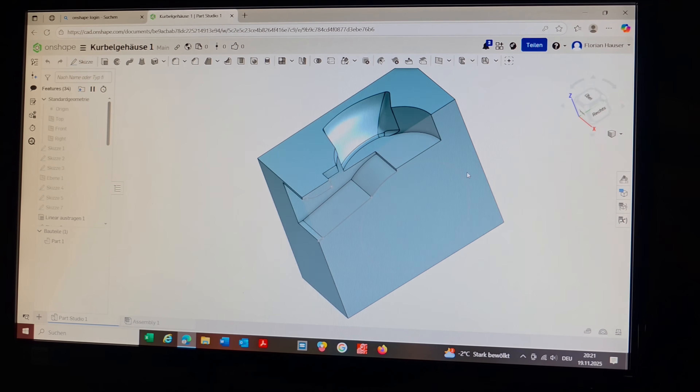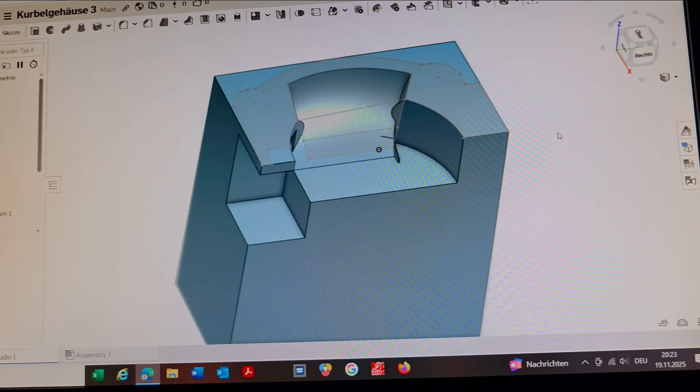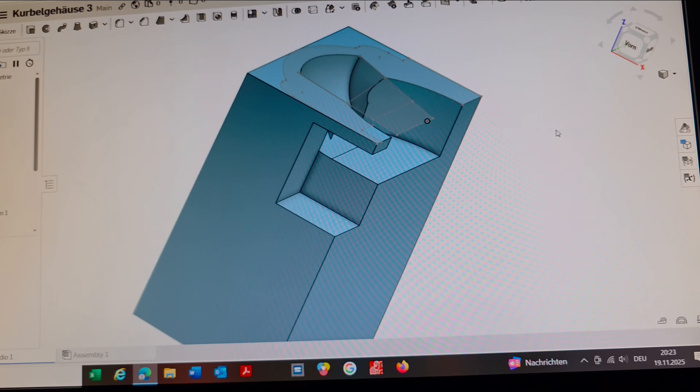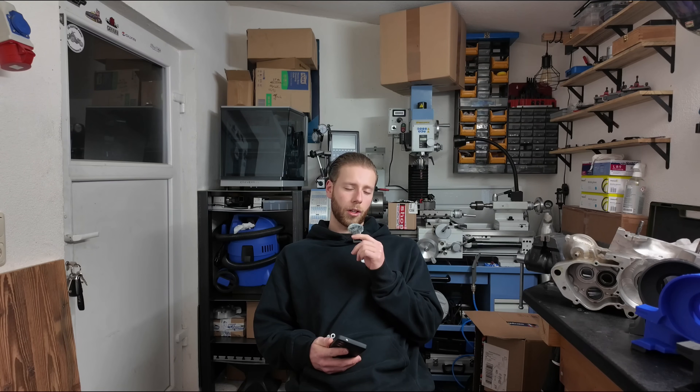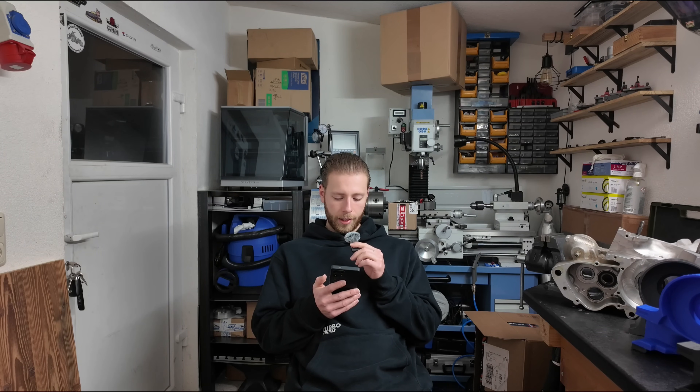Now I knew where I wanted to go, but I had to draw all of this in CAD. At first I had absolutely no idea how to draw these organic surfaces. I tried cutting out the transfer ports using the loft tool — that worked, but not well. I also tried the sweep tool, but it didn't work out either. The shape of my transfer ports was very complex. So I watched a lot of YouTube videos, chatted with people who had drawn something similar, and asked ChatGPT a lot of questions. Finally, I came up with the solution.